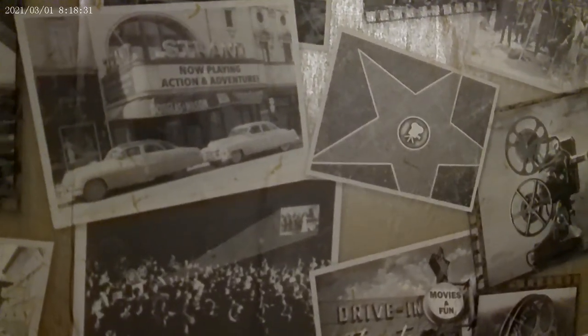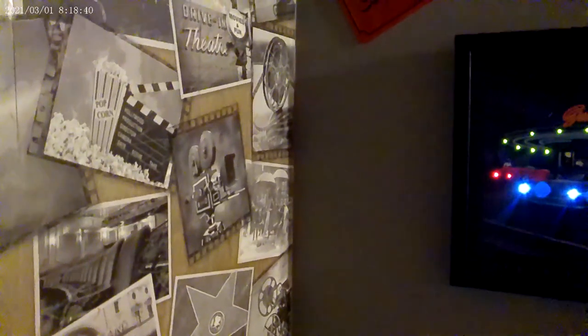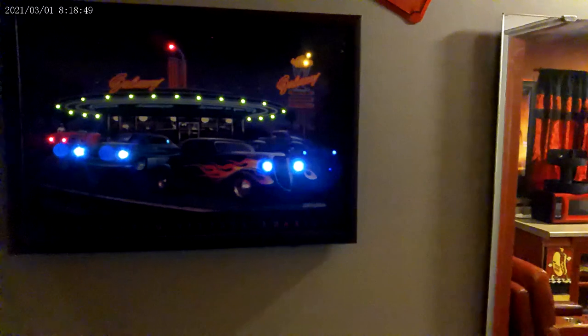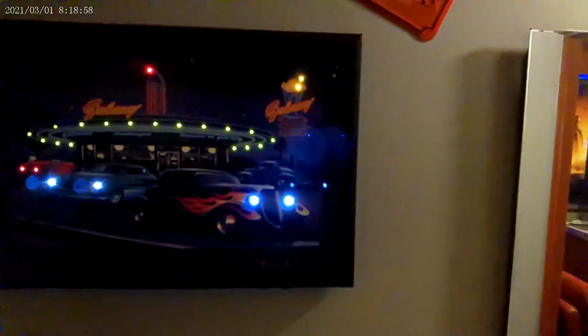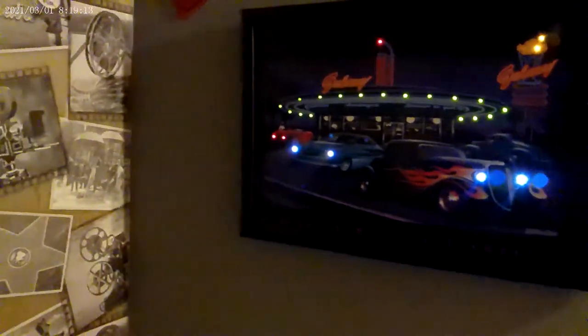Got pictures of the Walk of Fame, old theaters and drive-ins. My picture that lights up is like a restaurant drive-in — that was a thing in the 40s and 50s all the way into the 60s, then they kind of faded out. Some of them are still around if you look for them, maybe in the south.